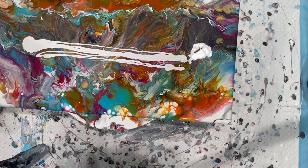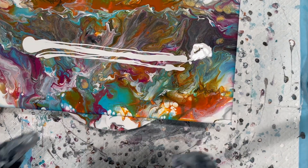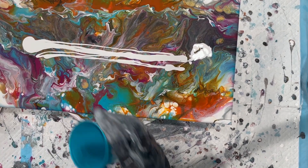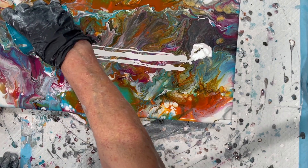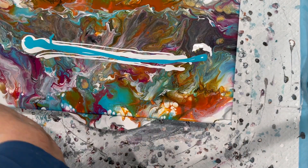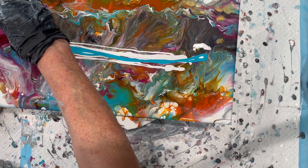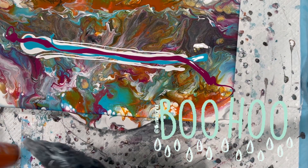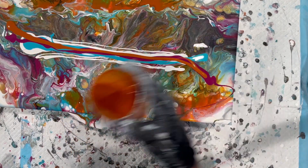I tried something else over that and something else over that. So I think now I'm just maybe going to do either a Dutch blowout or maybe a Dutch pour over this. I don't know. Anyway, I've been having fun making a mess. Today was supposed to be a nice sunny day before the rain comes tomorrow, and it clouded up on us instead. So it's a good, kind of a quiet day to be pouring.